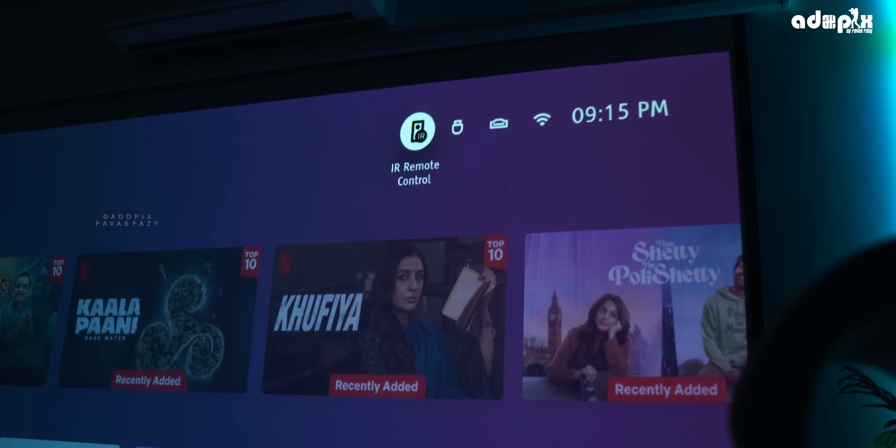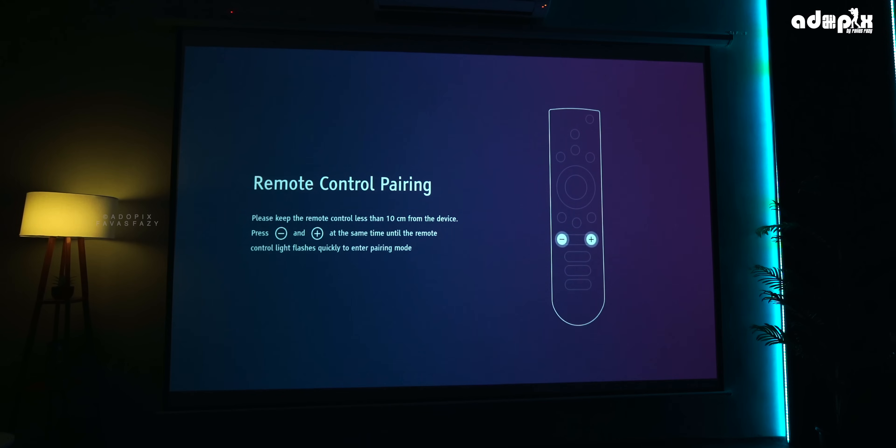We have the remote with IR, Bluetooth, and a switch option. We can click here and set it manually. We can do it manually in a few steps.